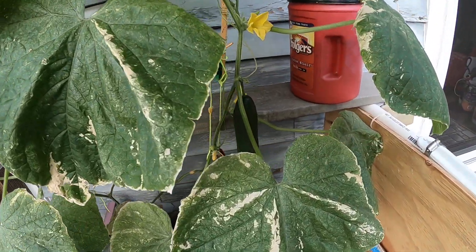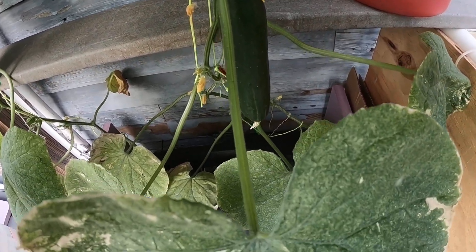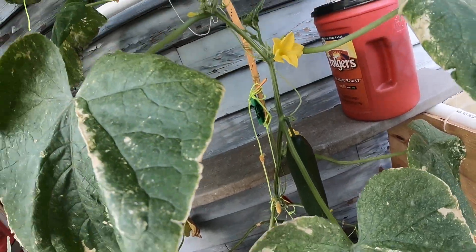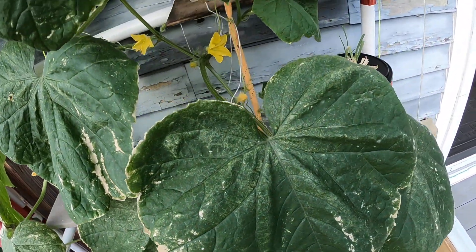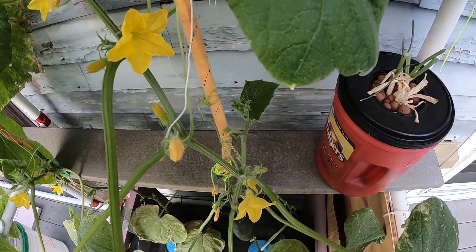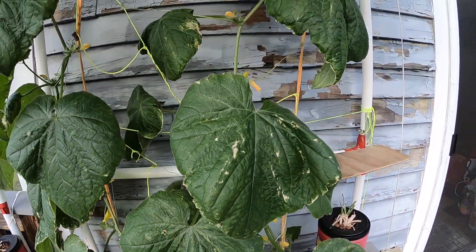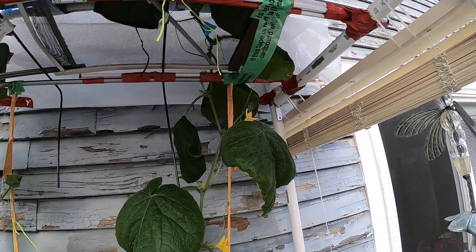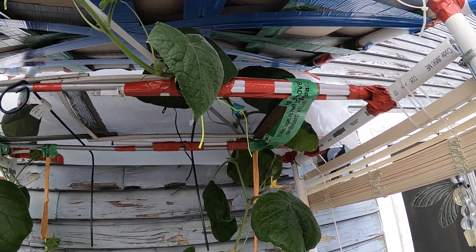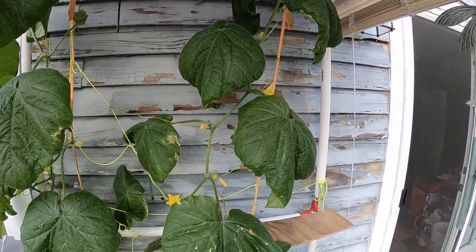There's one big cucumber there — not sure if it's a big little cucumber or a little big cucumber. Anyone who knows, feel free to let me know in the comments. You can see a couple little cucumbers popping out there. This plant is going all the way — about seven feet, then another three feet there.